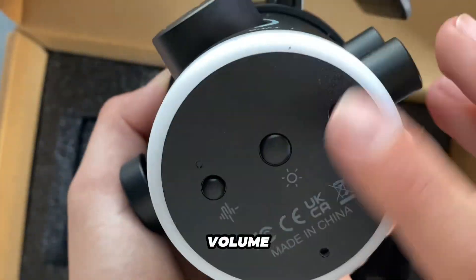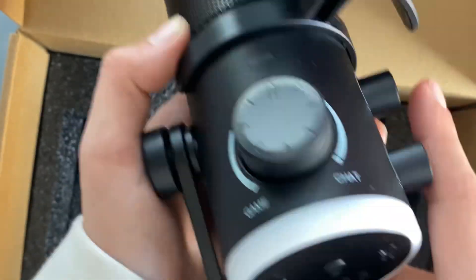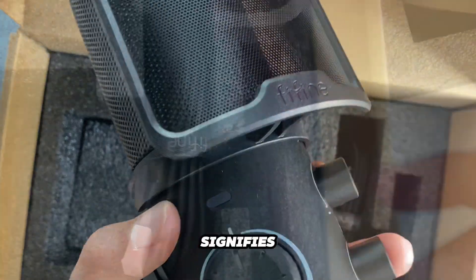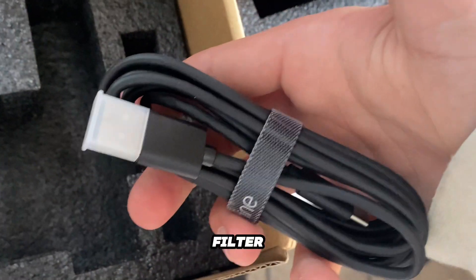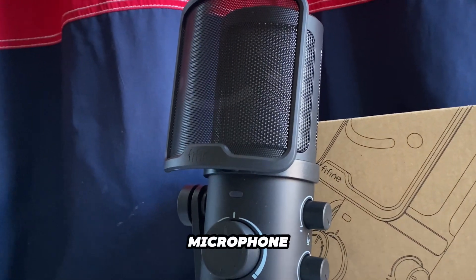and one for your headset volume. It has a button on the top of the microphone that you can use to mute it. It also has an LED light that signifies whether it's muted or not. One last thing it includes is a pop filter for the microphone and a braided USB cord to go along with the microphone.